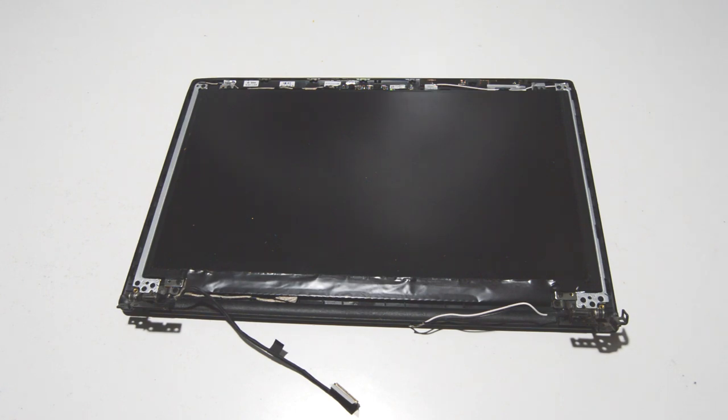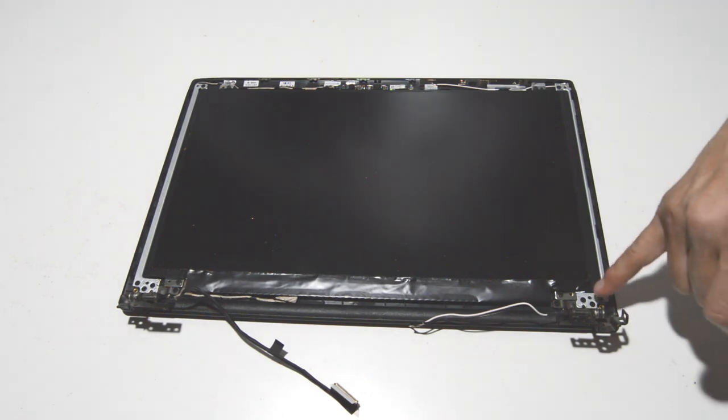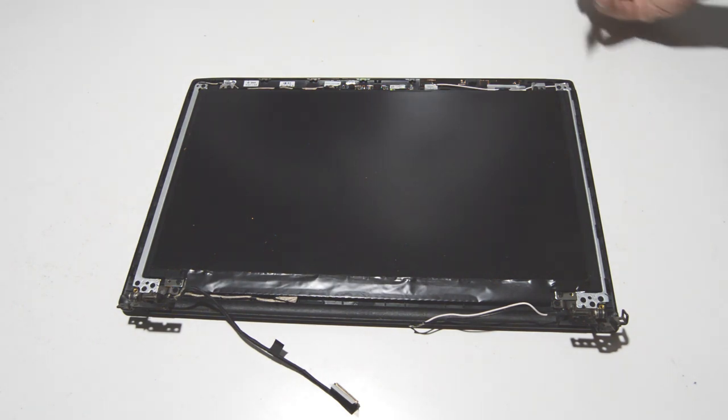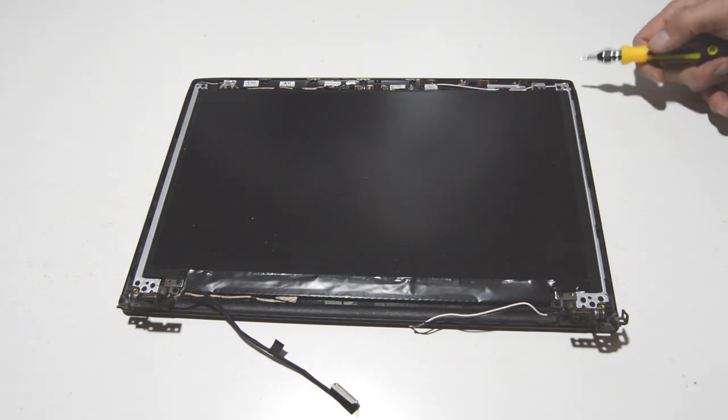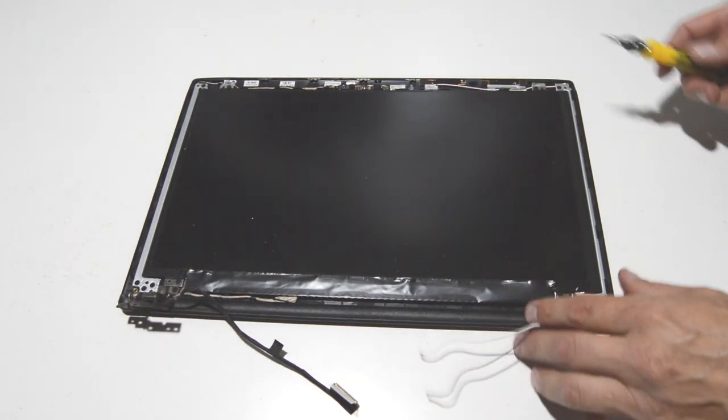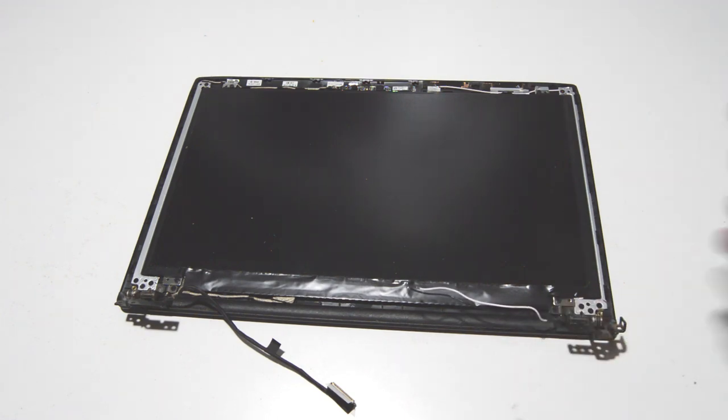Now we'll remove all the screws for the hinges and the four screws for the LCD. You can replace the LCD without having to remove the hinges, but we're just going to take the whole thing apart, so we'll go ahead and remove all the screws.